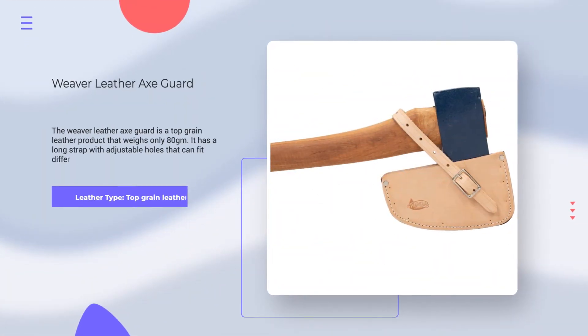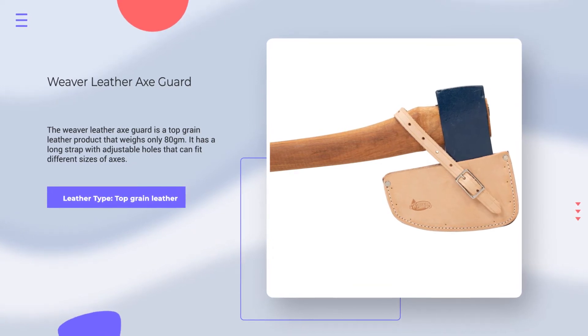Number 4. Weaver Leather Axe Guard. Leather Type: Top Grain Leather. Rating: 4.6 out of 5.